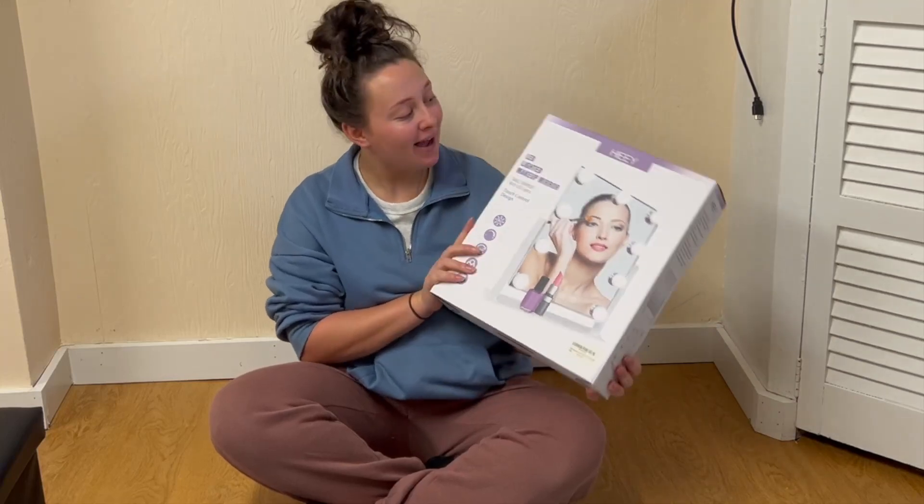I just got my makeup mirror from the brand High, so let's open it up and see what's inside.